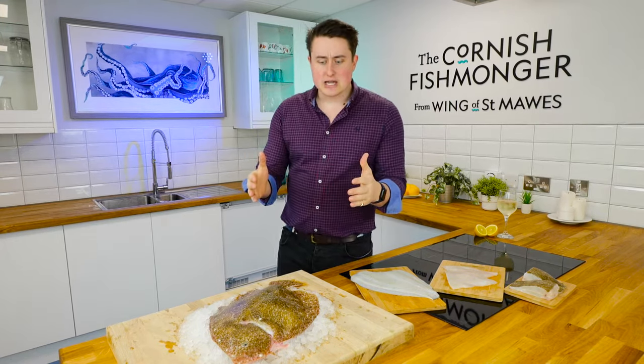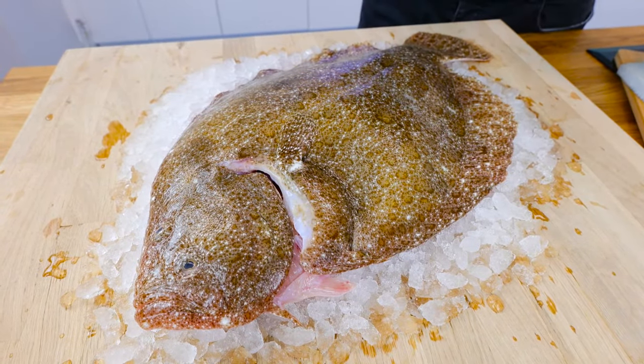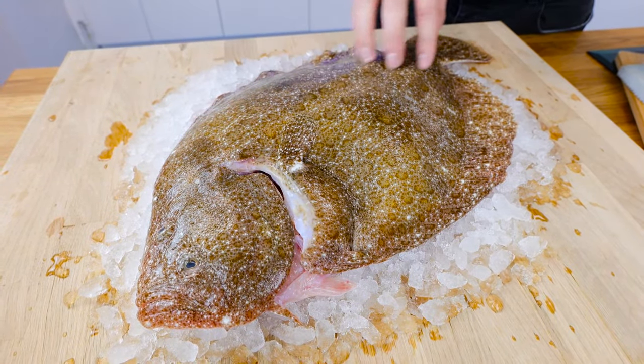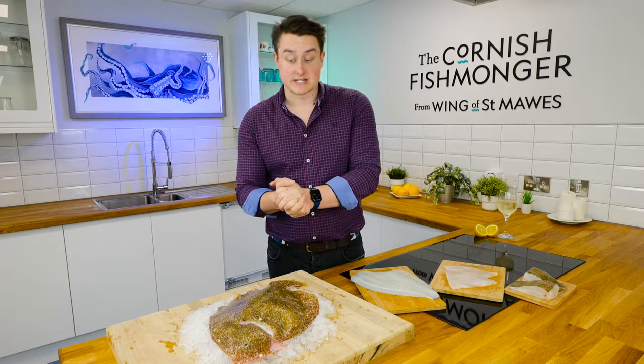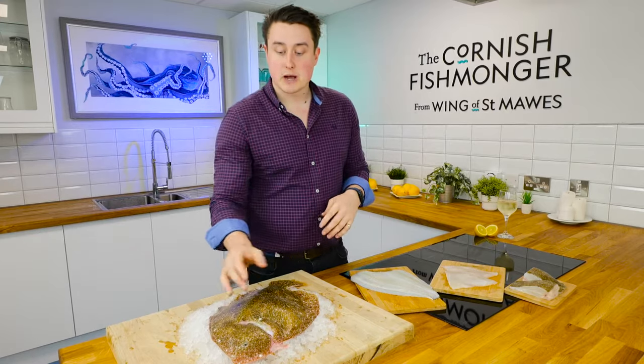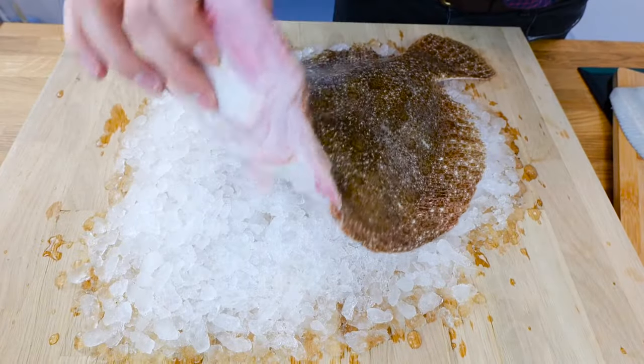Brill has a really distinct shape — quite an obvious oval shape with really distinct colours and markings. That mottled green colouring is great for camouflaging and makes it really easy to identify. It's a flat fish that swims this way up in the ocean. You've got a dark side at the top and a light side at the bottom.